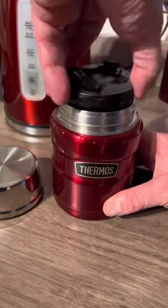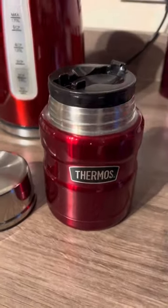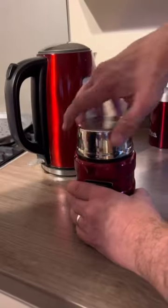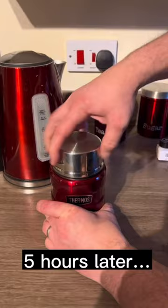Insulated lid doubles up as a bowl. It includes a full-size folding spoon. The exterior remains cool with hot liquids and condensation-free with cold.